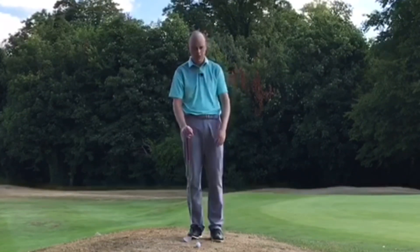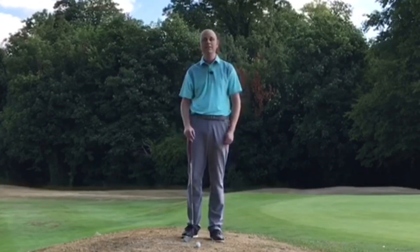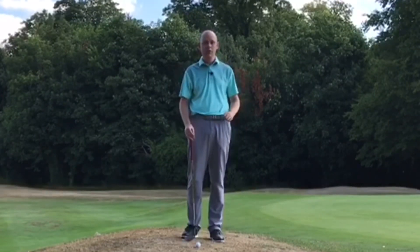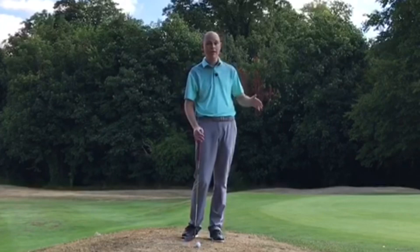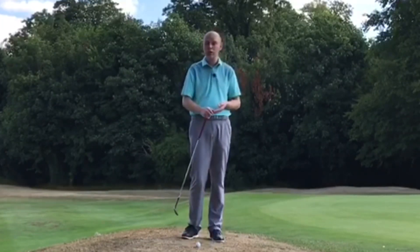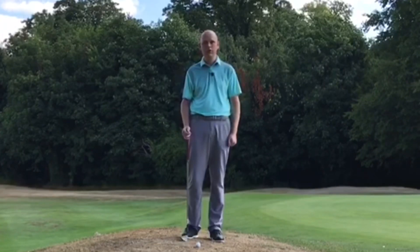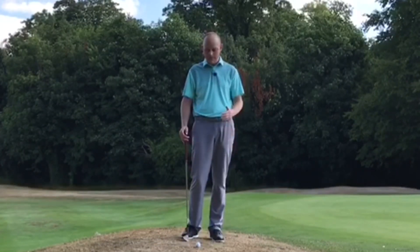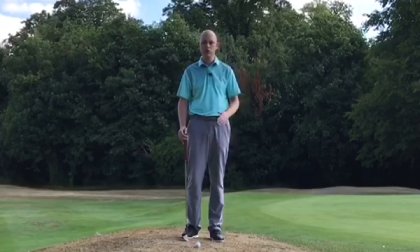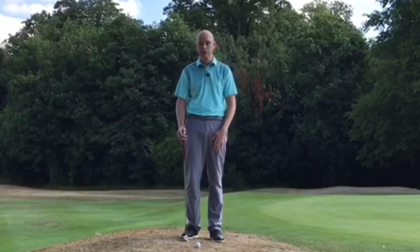There are a few keys we need to understand. The first thing is from this lie we're limited with trajectory — we're not going to be able to hit the ball very high, so we're going to have to accept the ball's going to come out lower. That may mean we need to pitch the ball just off the green, maybe even take the first bounce in the rough if we're very close to the flag and that's our only option. But what do we change in our technique to make sure we strike this ball cleanly every single time?